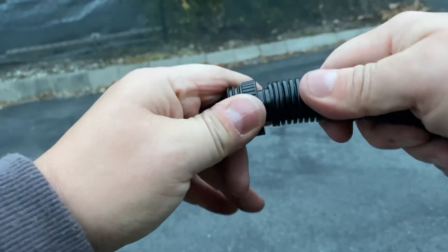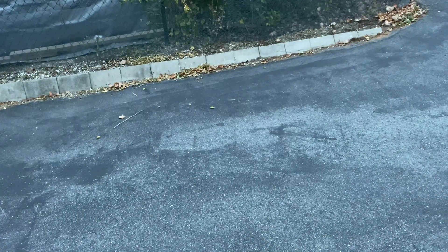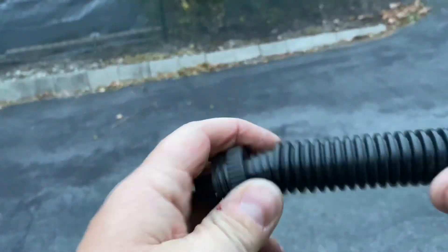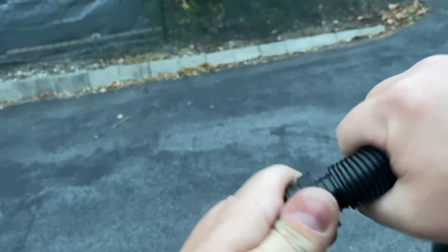Yeah. Now I can get it off. Surprised I managed to get it off at all. That grunting was only slightly exaggerated.